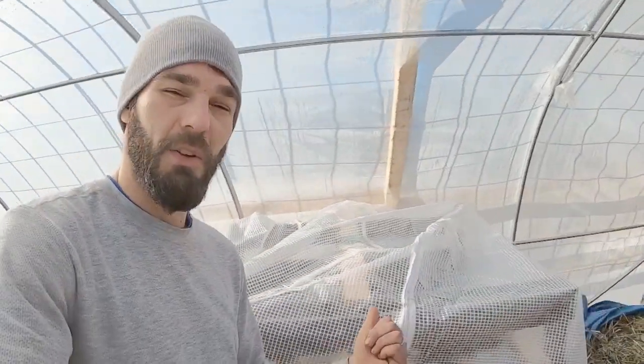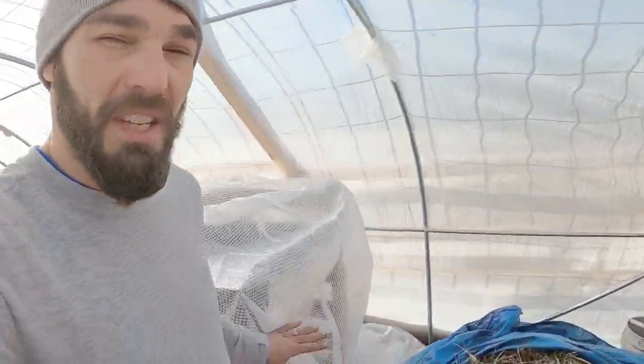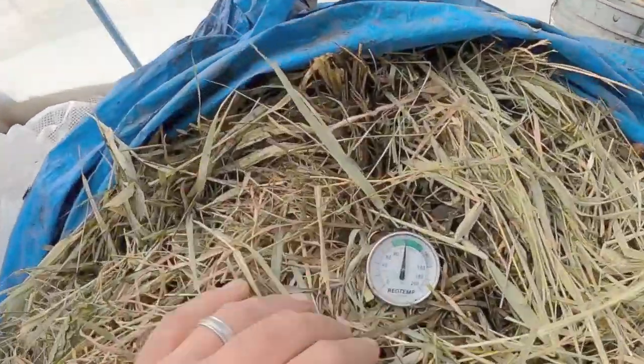That being said, I'm looking towards spring. I built this little contraption here — we're using our compost to heat up this DIY makeshift seed sprouting box. I've got my compost right here.